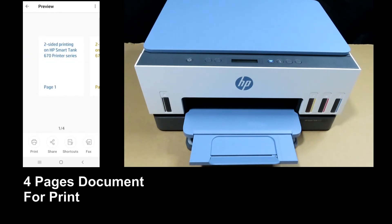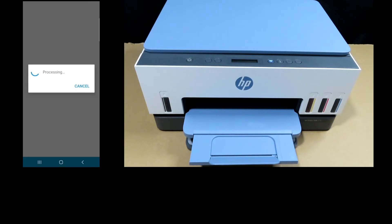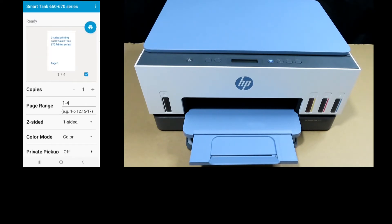Select Print. Under Two-Sided, select Two-Sided Long Edge. Tap on Print.